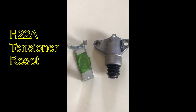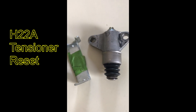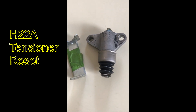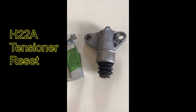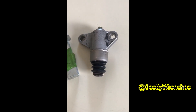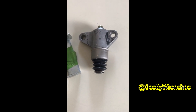We're going to show you how to reset a hydraulic timing belt tensioner. This is actually from an h22a, but it would be the same for the h22. It should also work on all your h-series engines that are interchangeable, so we're going to go through that really quickly.